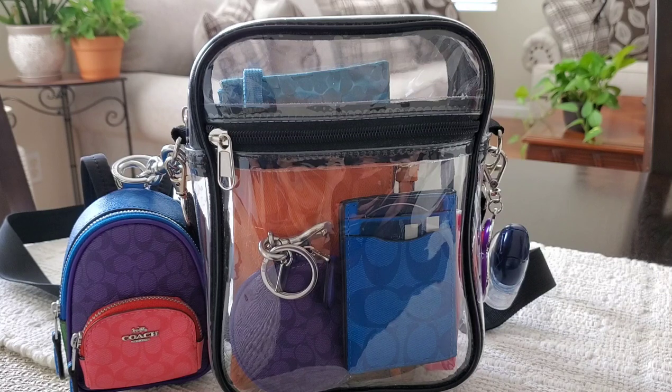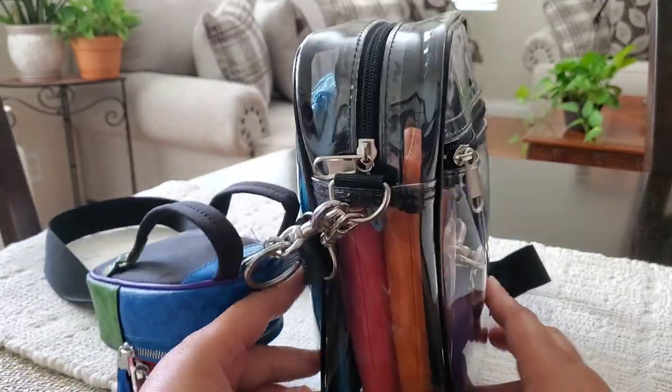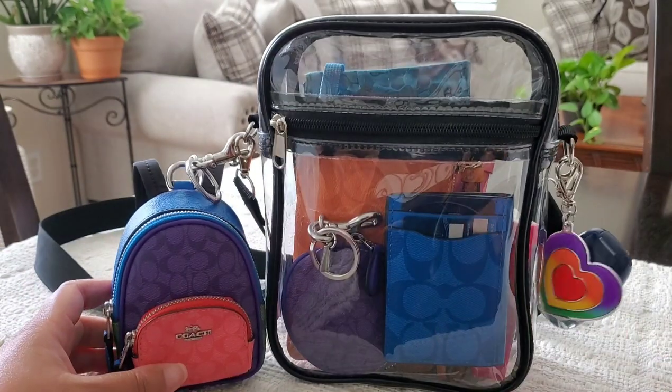This video is a 'what's in my bag' on this super cute clear stadium bag. I am going to a baseball game today, and most stadiums and concert venues do not allow you to use solid or regular bags anymore — most require clear bags. So this is how I have her packed.